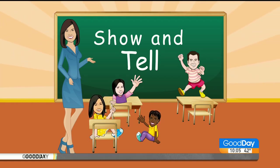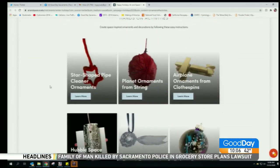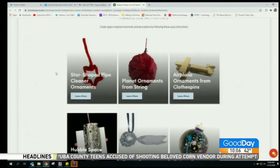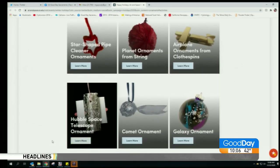But if you go to their website, which I have pulled up right here, and you scroll down — keep scrolling — they have hands-on activities where you can create space-inspired ornaments and decorations.